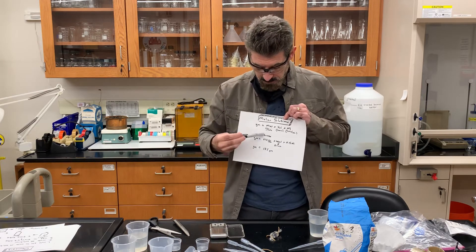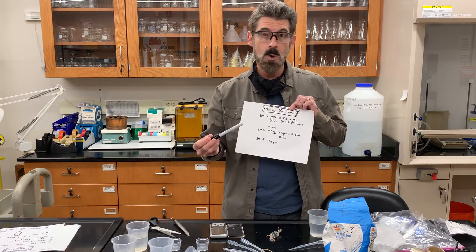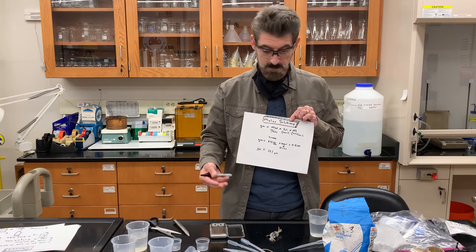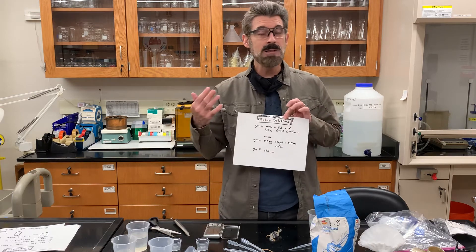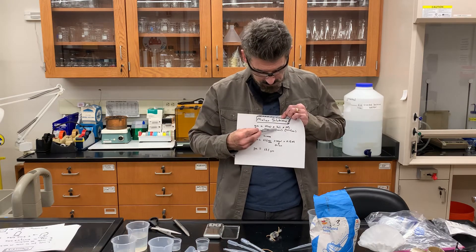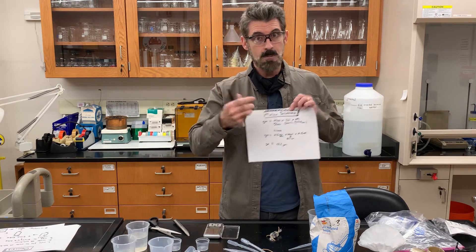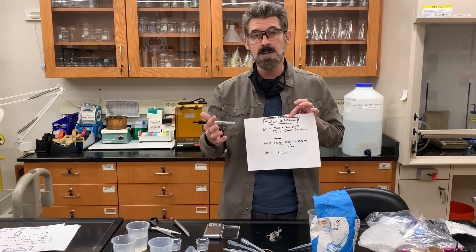The solutions will be made with sugar, which is sucrose. The molecular weight is 342 grams per mole, so that means you'd weigh up 342 grams and add it to a liter to get a 1 molar solution. We're not going to make that much — you're going to make up 100 milliliters. Since volume is always in liters, 100 milliliters is 0.1 liters.